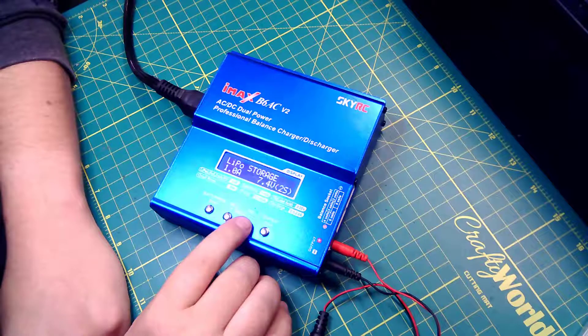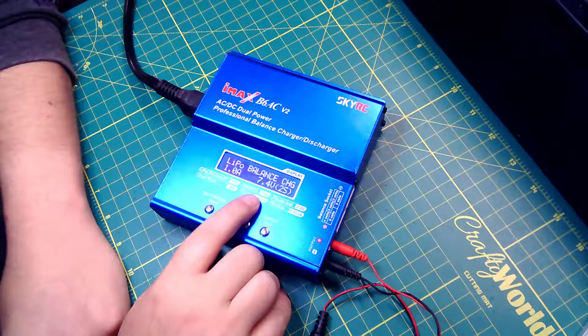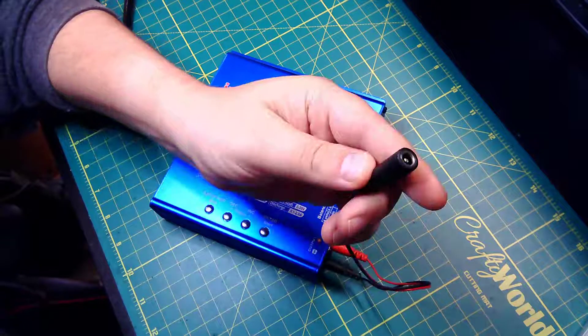So if we go back in here now, if we choose any of these other ones, it's going to ignore that balance charger unless it's on balance charge. So now I have it set on LiPo, I'm just using my standard Fatshark connector.